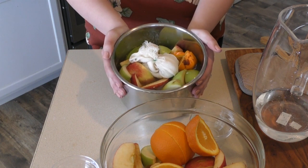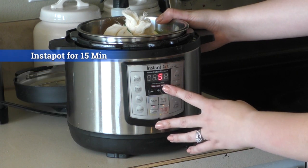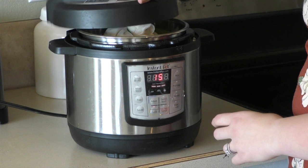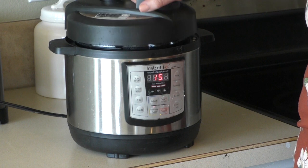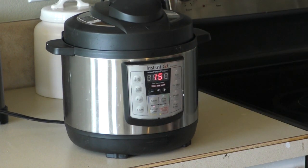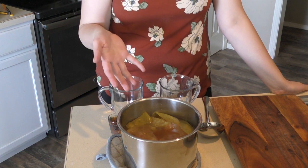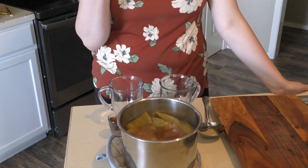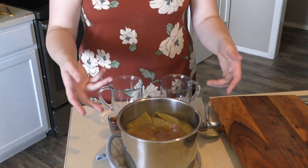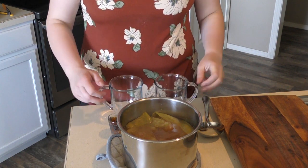We're cooking this on high for 15 minutes. Now it feels like 30 minutes has passed because, as you know, an instant pot has to build up pressure. But after 15 minutes under pressure it's done — and this is what it looks like. I'm actually going to invite the dude in here to test this out with me.